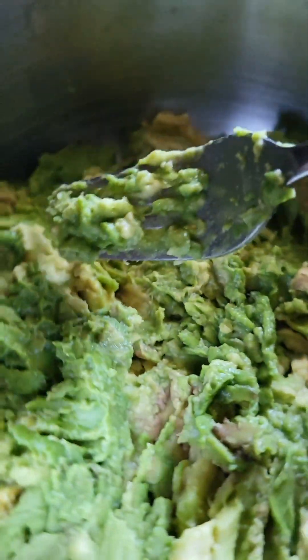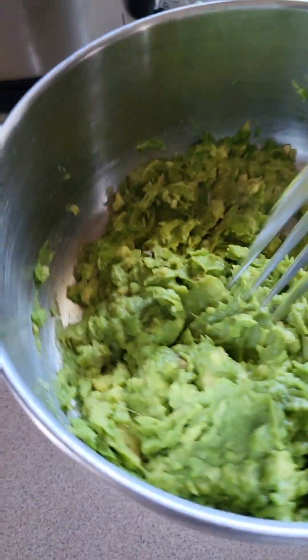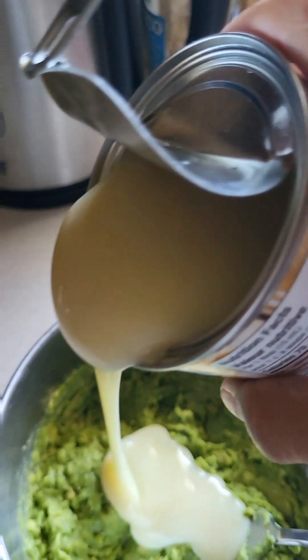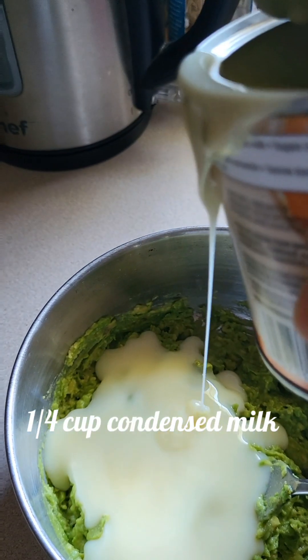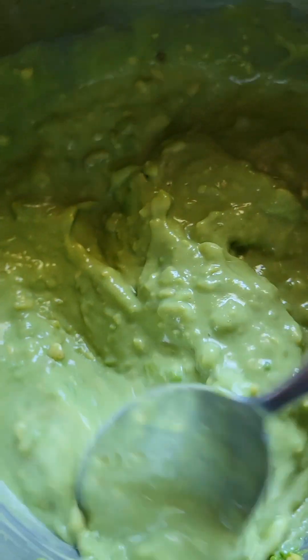I'm mashing the avocados — the avocados have been mashed. Now I'll add about a quarter cup of condensed milk and mix the avocado and condensed milk together.